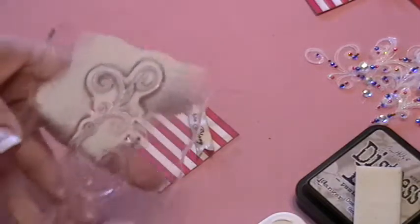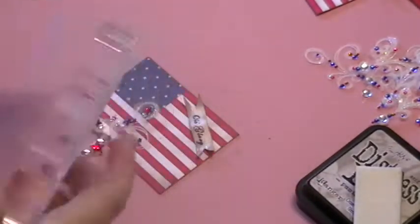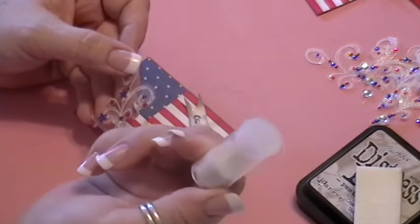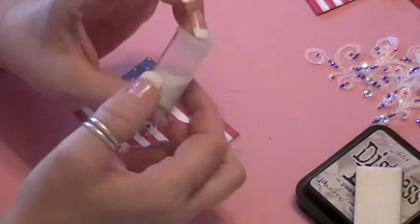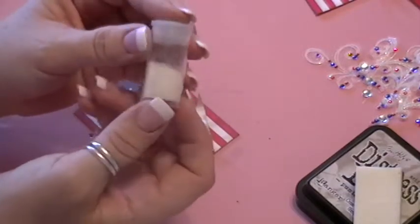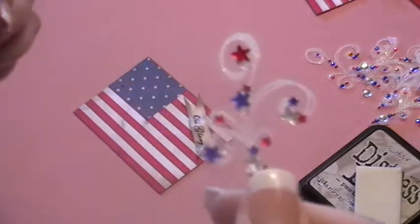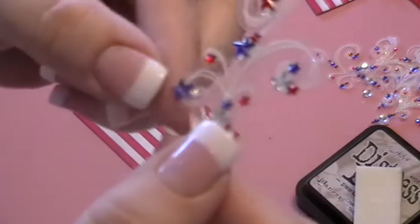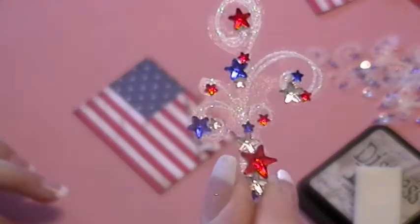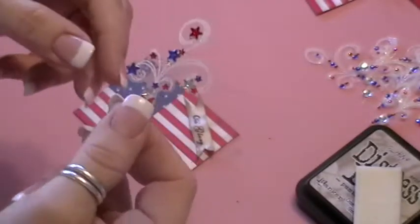On the transparency I stamped with my white Stazon ink, stamped just this section. Then while it was still wet I took my favorite embossing powder — which I make myself, it's clear embossing powder with glitter added — and heat embossed it to add to the glitter sparkle effect. Then I added my rhinestones in the appropriate places so it looks like fireworks.